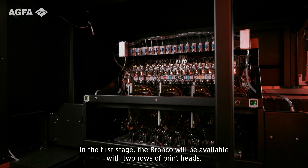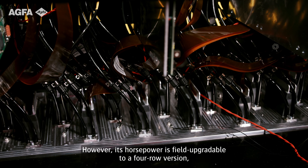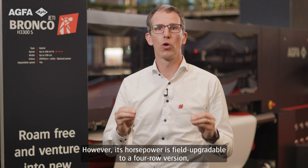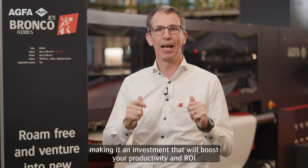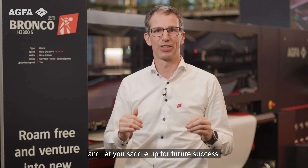In the first stage, the Bronco will be available with two rows of printheads. However, its horsepower is field-upgradable to a four-row version, making an investment that will boost your productivity and your return on investment, and will let you saddle up for future success.